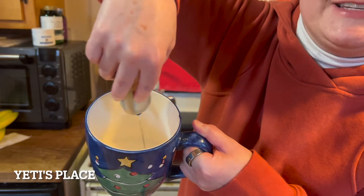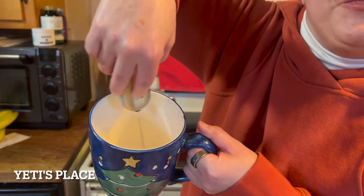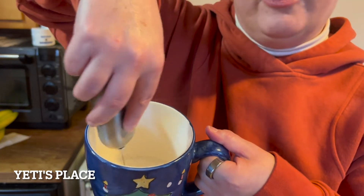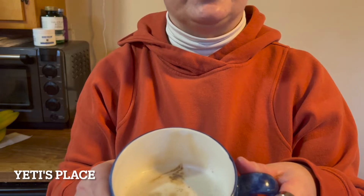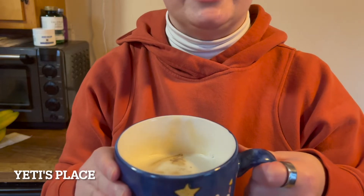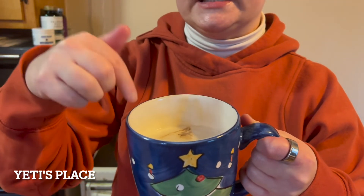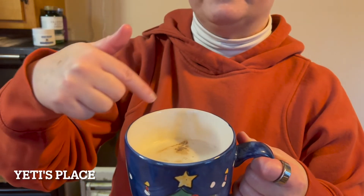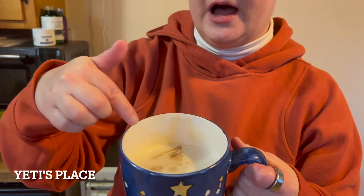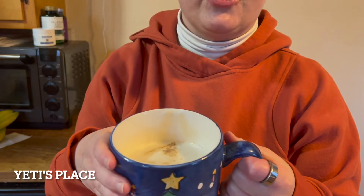Whether it's hot chocolate, coffee, espresso, latte, or cappuccino — then you simply pour the coffee on top. When I poured it in, the cream floated to the top, which is wonderful. Depending on what you'd like to do, you can sprinkle some cinnamon on top, some nutmeg, other flavorings, peppermint. I'm preferring just having the cream.